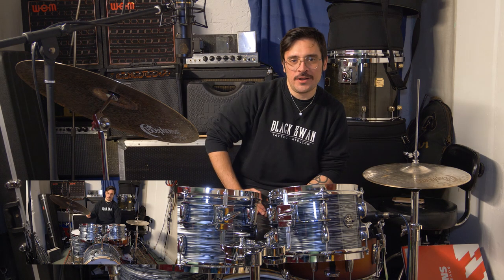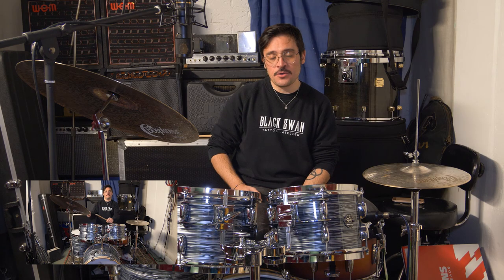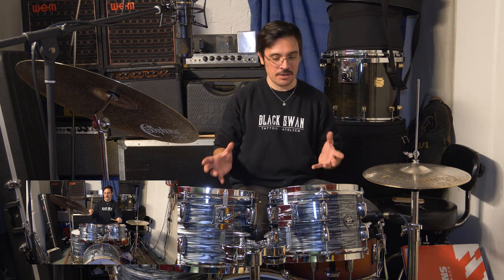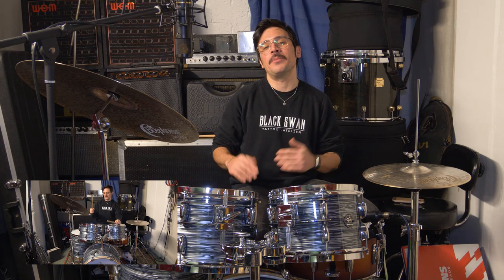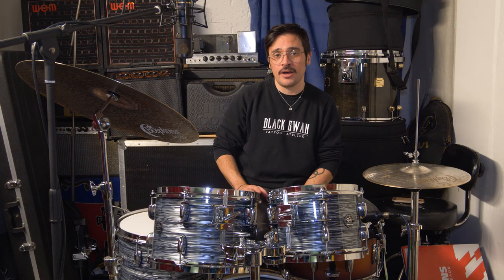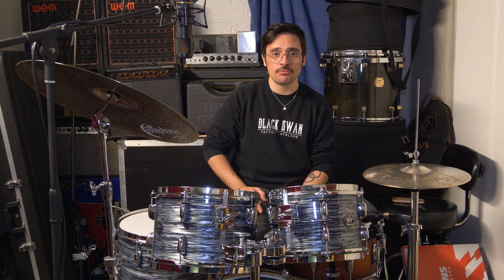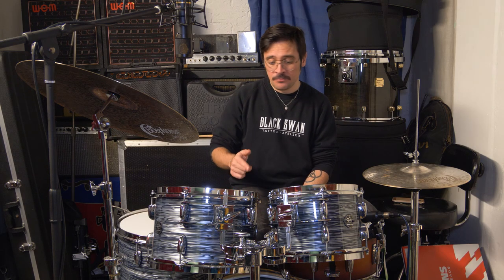When I started playing this kit, because of the sizes, I thought it would be more applicable for Latin and more acoustic genres because of the smaller shell and generally lower volume. But after playing this, I can tell you — you can do whatever you want, because this can cover a lot of ground. It's got a very wide tuning range and has got volume for days.